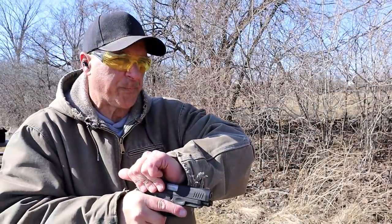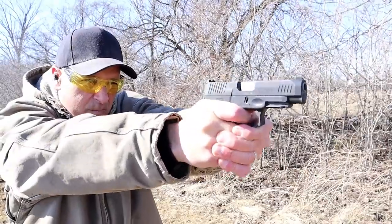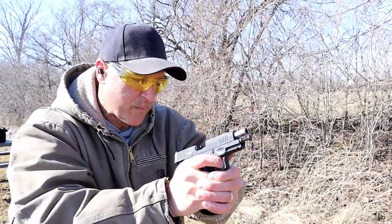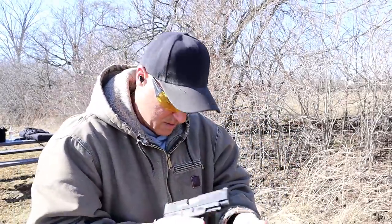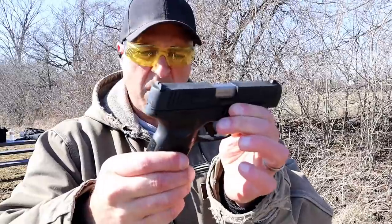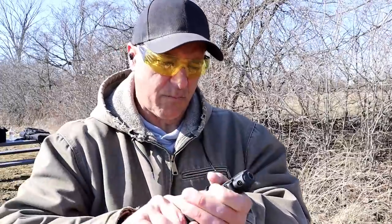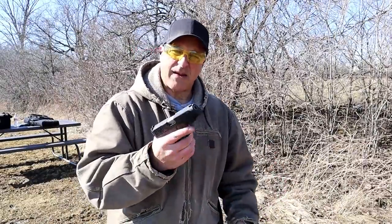Let me go ahead and turn the camera around. Let's go from the right. There was a little hang-up there with Winchester white box. Let's see what happened — not really sure what happened. It seemed like it wanted to double feed, but all it did was rack the slide back in. It chambered, no problem.